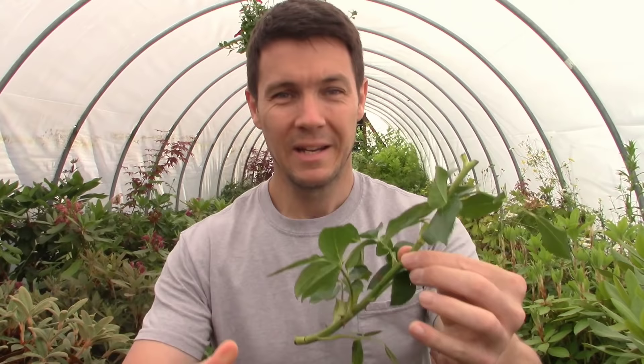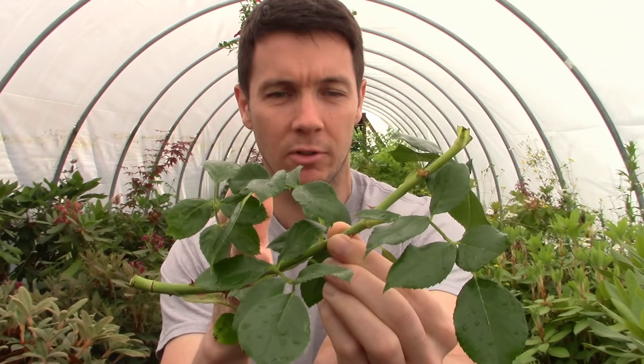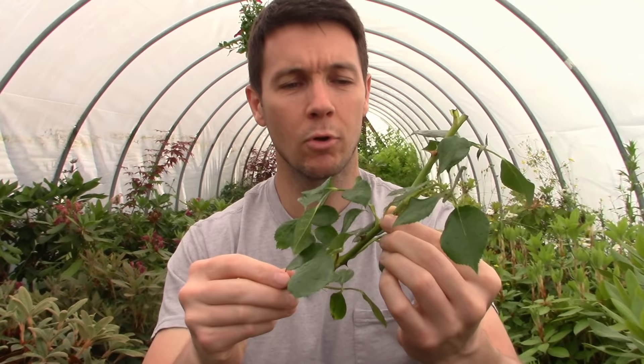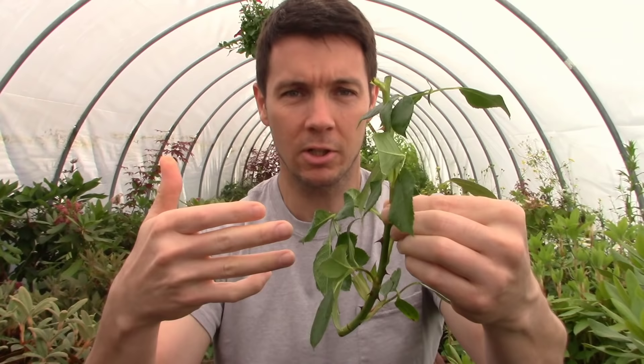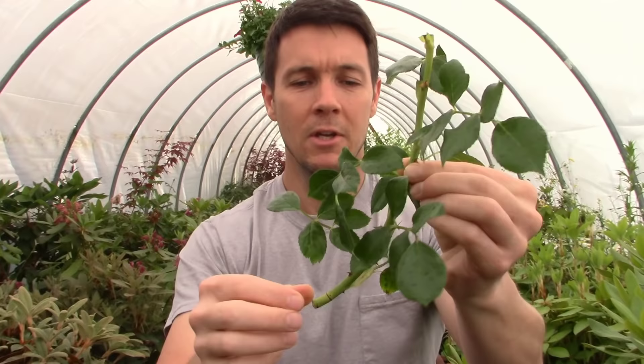I like bigger material. I told her a quarter to half inch in diameter, and this is probably closer to a quarter inch. What we're going to do is leave this whole thing intact — I'm not going to try and cut it down individually. The bigger you leave the cutting, the more volume of material to hold moisture, the more leeway you have for error. A longer cutting is going to hold more moisture and nutrients and support this little guy until it's able to form roots and start supporting itself.